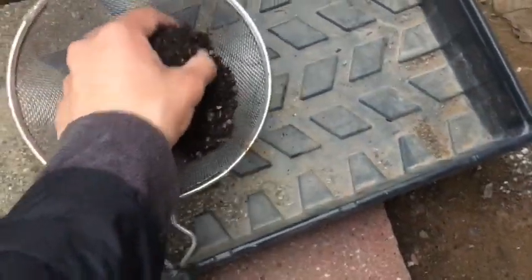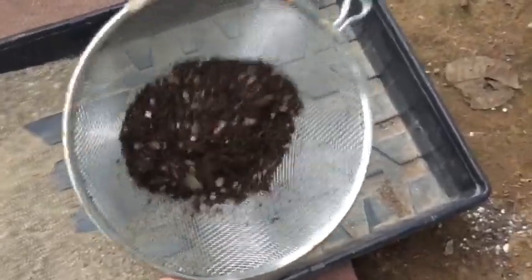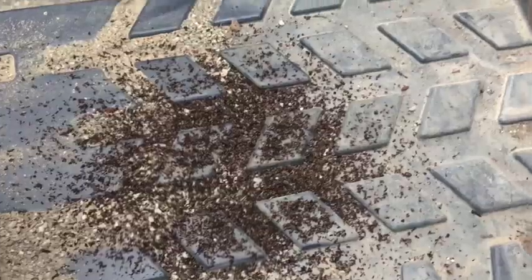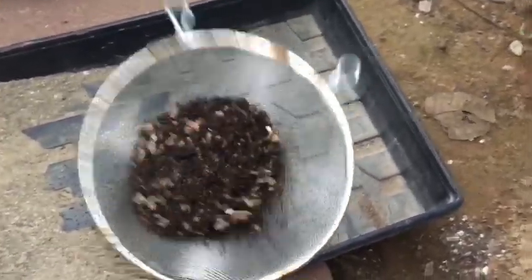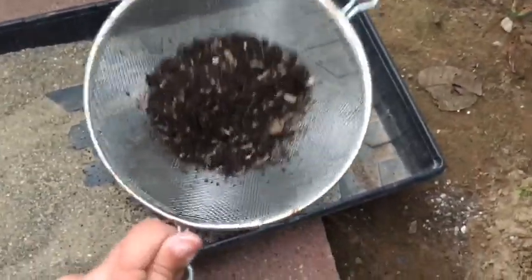Now that you have your sifter, let me show you how to do it. You want to lay that in there and just shake it until you get that fine soil. You're not gonna want to have a bunch of large particles because the seeds can't root through those larger particles. So you're gonna want to mix that.